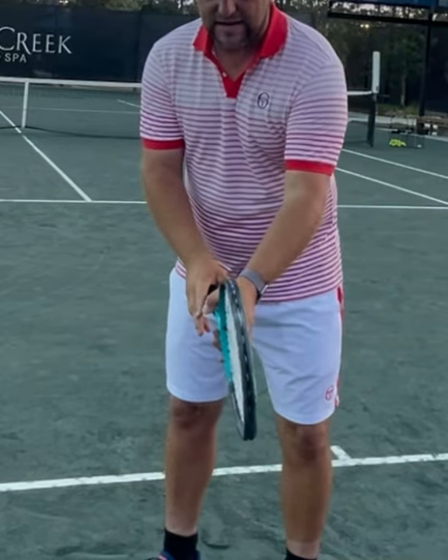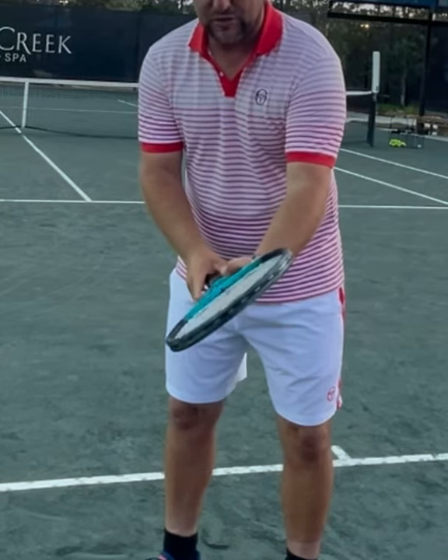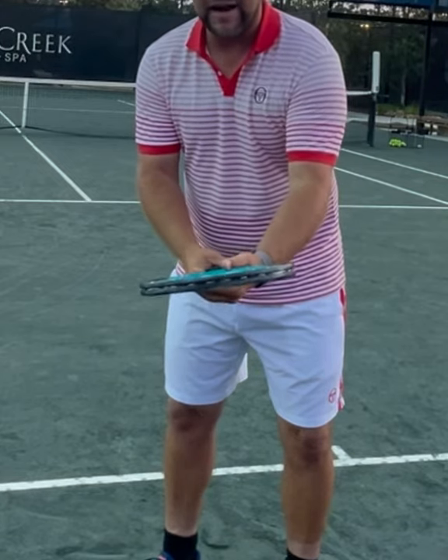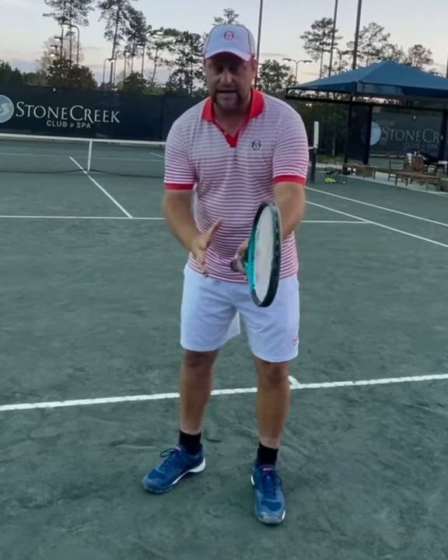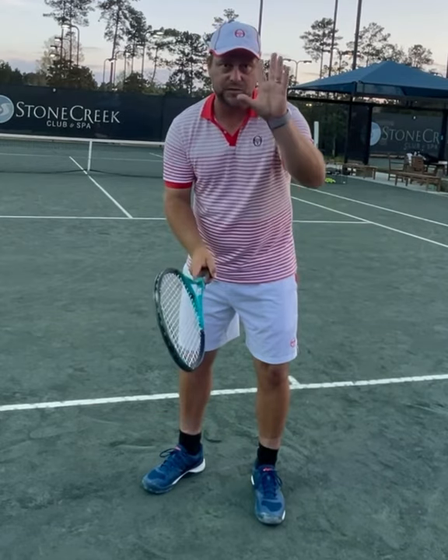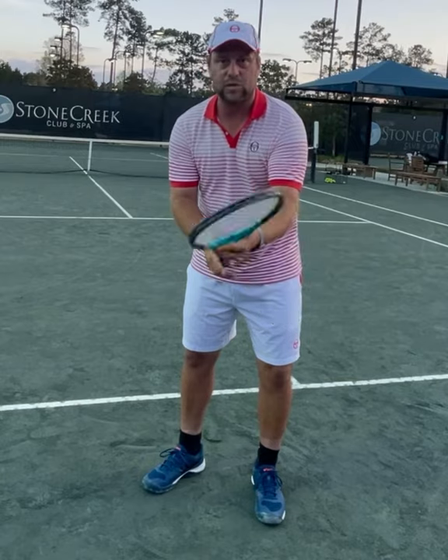I open the hand and I turn it to eastern grip. I open the hand, I turn the racket to semi-western grip. I open the hand and I have a western grip right now. So it's the grip that changes, it's not the hand — the hand stays like this and the grip changes. That's why the left hand is important, so you can determine what grip you're going to use.